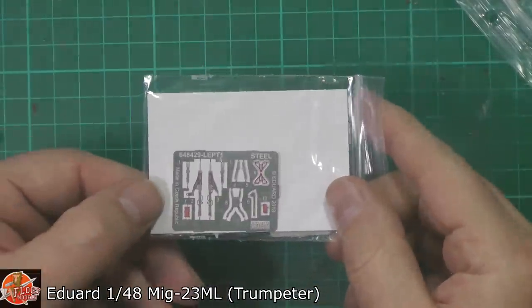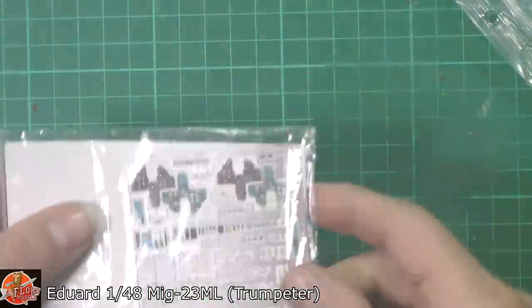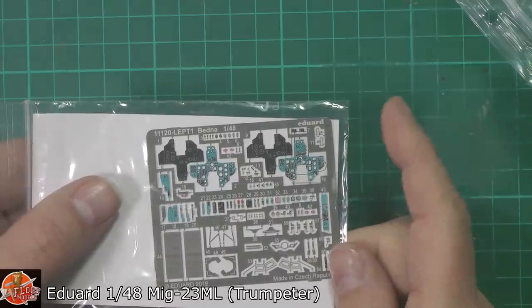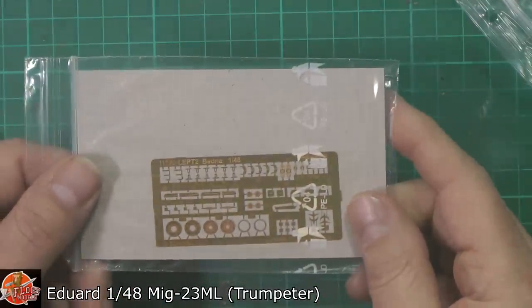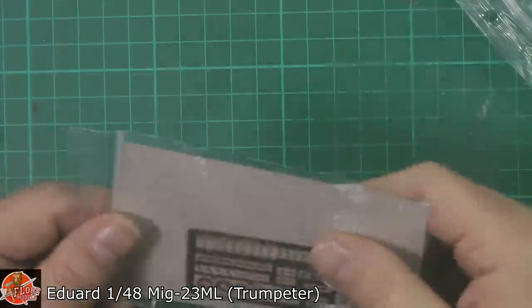We've actually got the harness set for inside the cockpit as well, which is the steel type - very nicely printed and put on. Colour photo etch for the cockpit - again pretty much a must on these, really very very nice indeed. And we've got some standard sort of photo etch on the back for the usual antennas and various things, as well as some wheel hubs down in there as well.